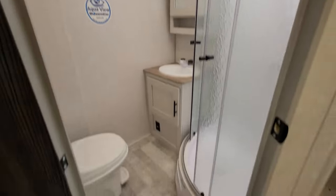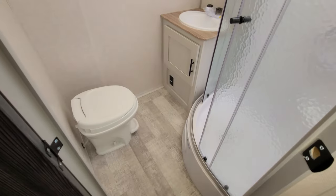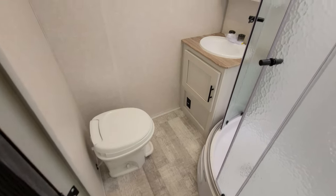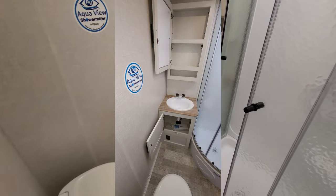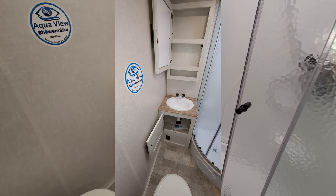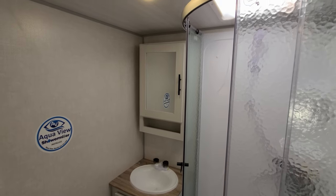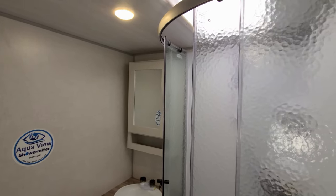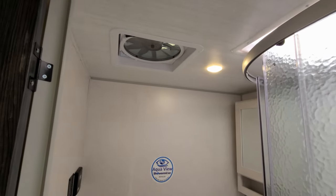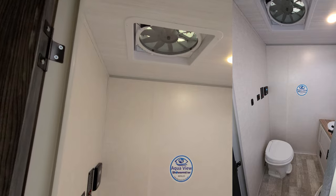The back here is your bathroom area — a fairly decent-sized bathroom for an RV this size. Starting at the bottom, all vinyl floor in here, and you do have a foot-flush toilet. There is some sink space and storage space down below, and a wood medicine cabinet up above.